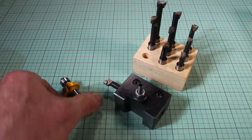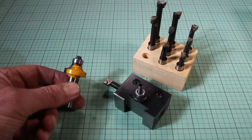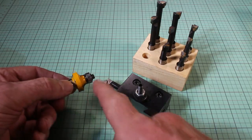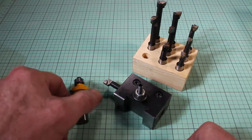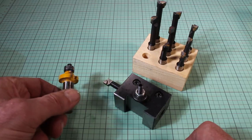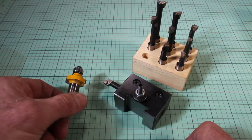I thought maybe I could use one of my router bits — I'd suggested that one could use router bits in the milling machine earlier for rounding over edges of things. So I thought, how could I mount this onto the lathe so that it could be securely held in one position, not turning of course, as just a shaping tool.